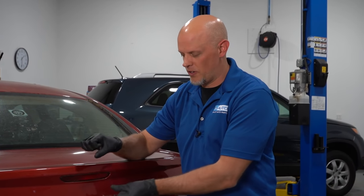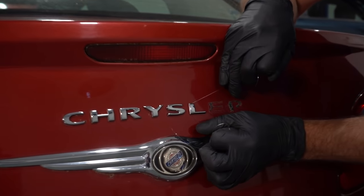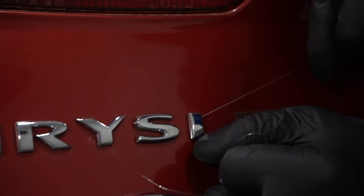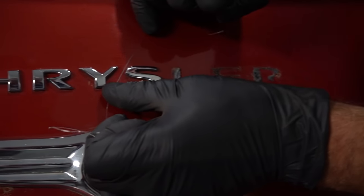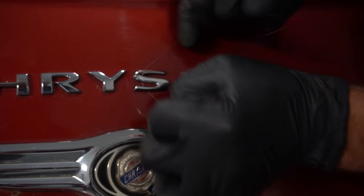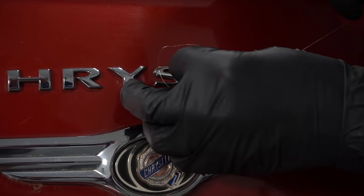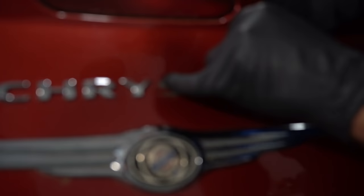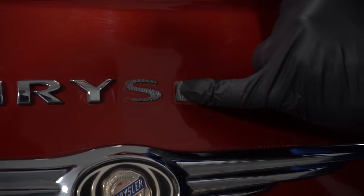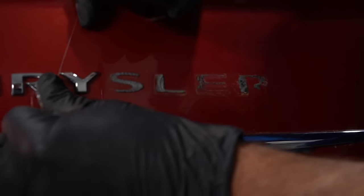Next we're going to try fishing line. You could also use dental floss if you don't have fishing line. I don't prefer this method, but sometimes it does work. You just get in behind here and slide it off — it works pretty good on smaller letters. It slides off, essentially just cutting the adhesive, whereas the other methods don't cut it.